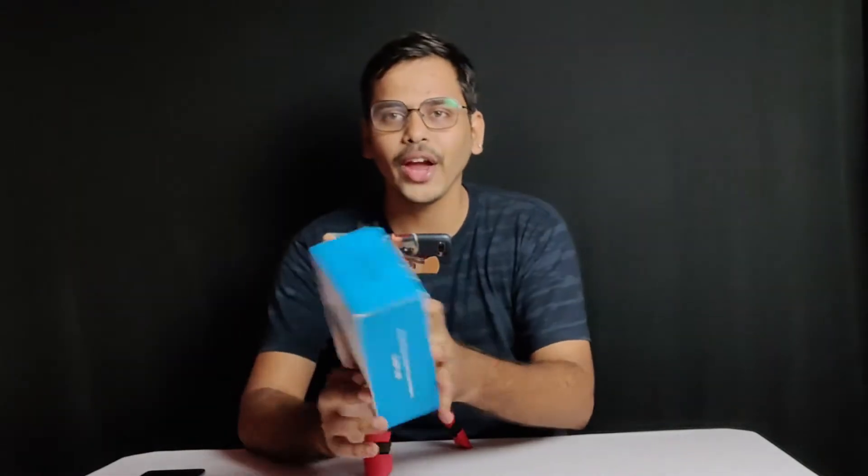Hi guys, I am Kumar Venkatan. Welcome back to my channel. I am going to unbox the Boya BY-MM1.